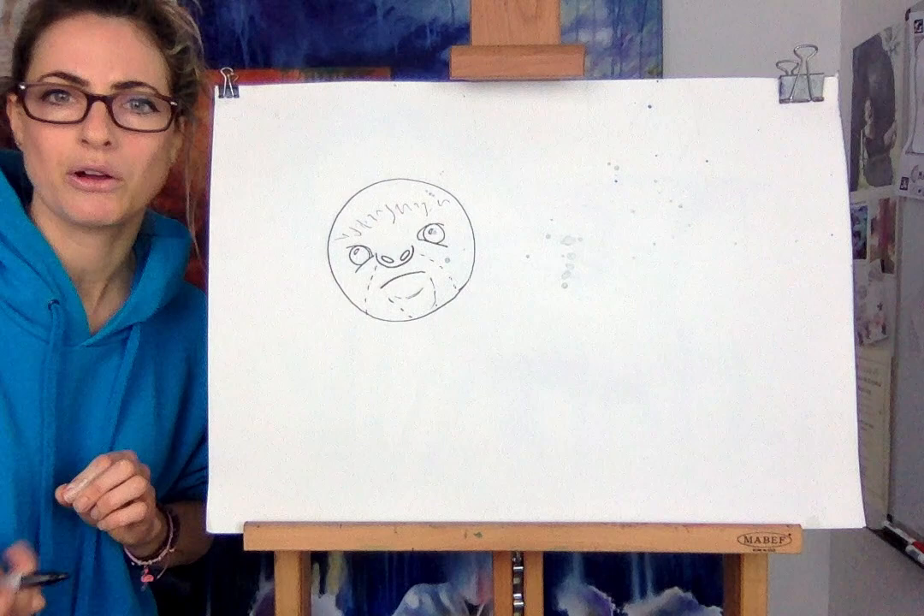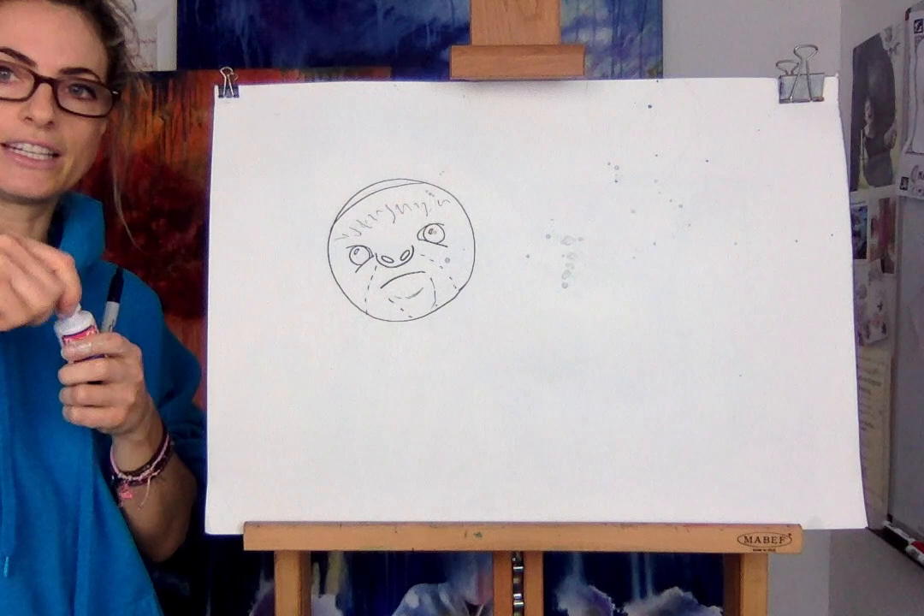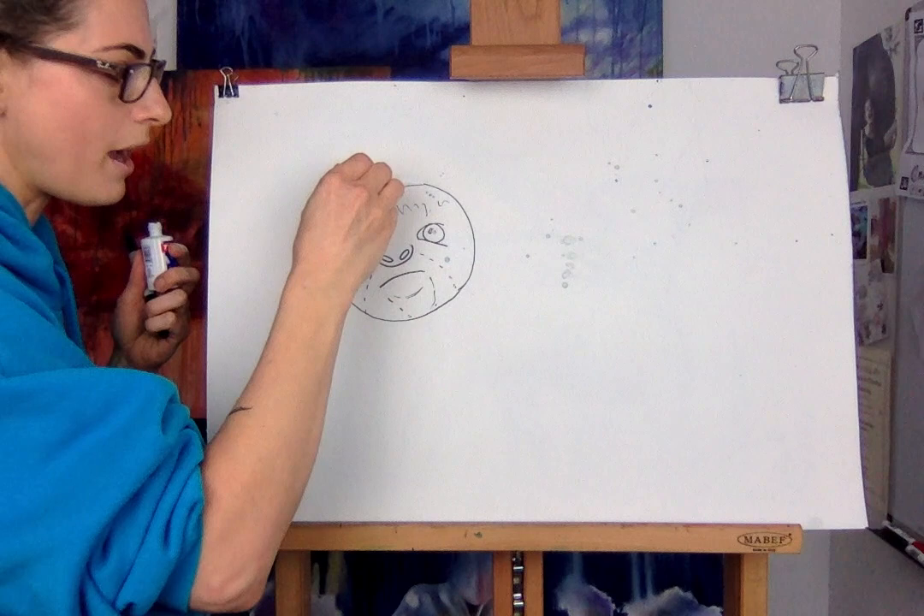Now his head isn't that round, so we have to chop it off a bit - like you're doing a three-minute egg and eating it. You want to chop a bit of that circle off and rub out the remaining bit of circle.